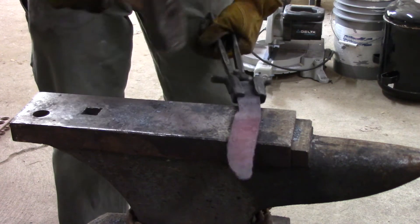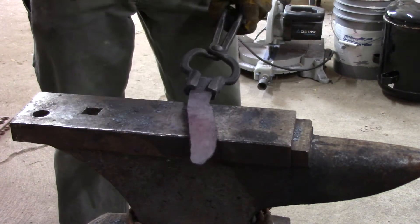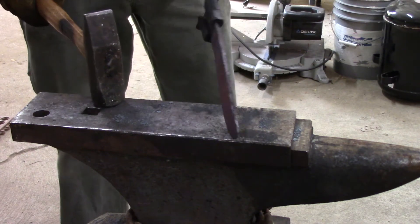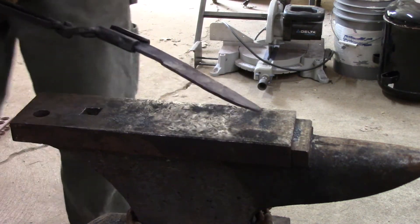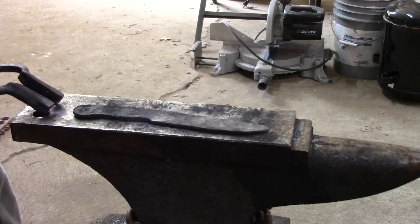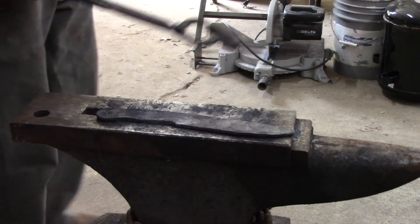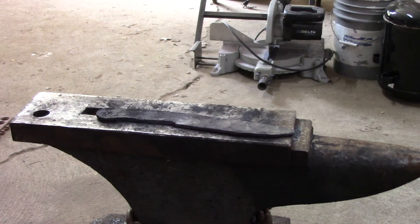Again, straightening, straightening, straightening — you can also use a vise to do some of this. But that's pretty much the forged blade, or at least the forged blank for a blade. We'll move to the grinder.